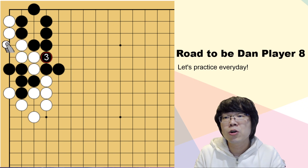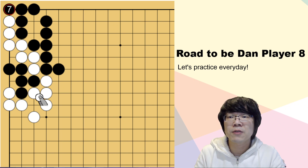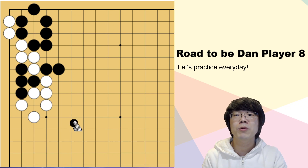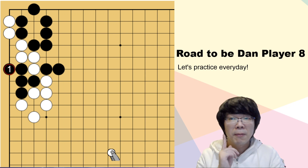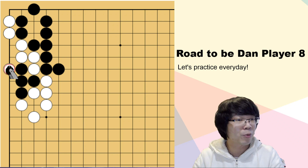So white is supposed to connect here. And then you don't even have to get into the core - you can just play here 5, 6, 7. This is correct. So the first question is a bit difficult to pattern, because normally our first feeling is here and this one. Because we want to surround in the capturing race. But this time especially you have to support black first. As you've seen, when black plays anywhere, white can just play this one - this is a vital point.